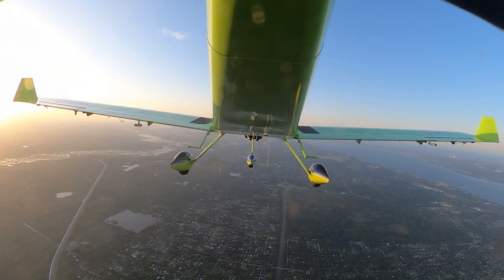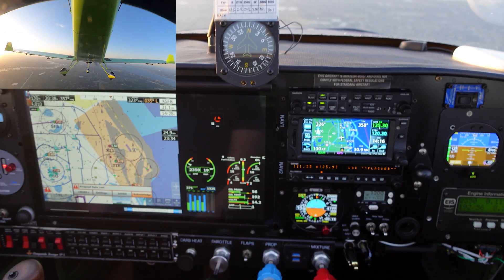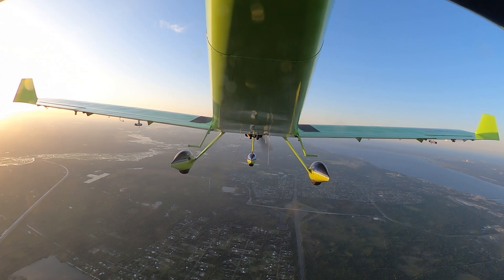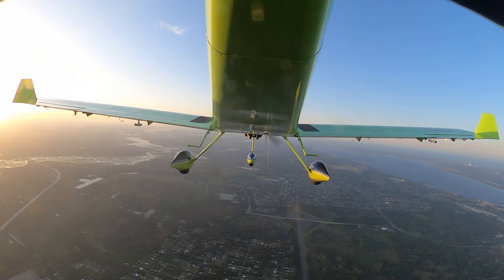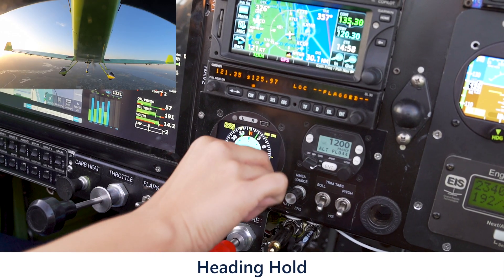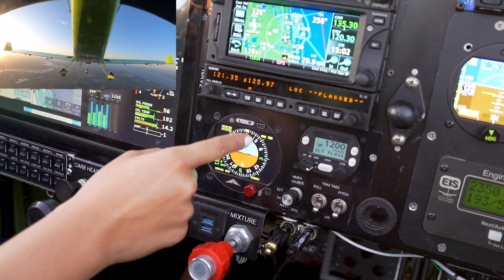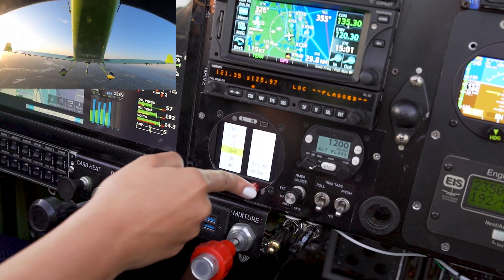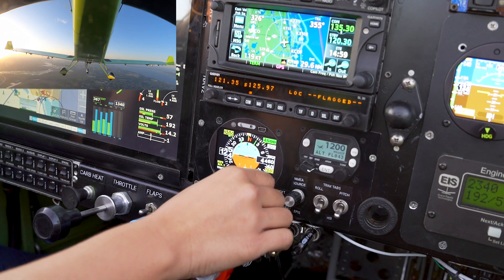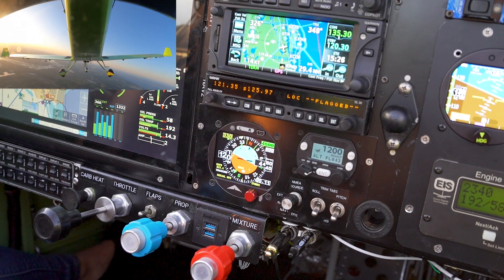Once we get there, we're going to use only the heading mode — where we are the ones managing altitude and we just use the autopilot for heading. Let's take advantage of the autopilot now to get to 4,500 feet. To activate heading mode, I put in my present heading, then click the R button, scroll to track, and we can see the green arrow confirming heading mode is activated.